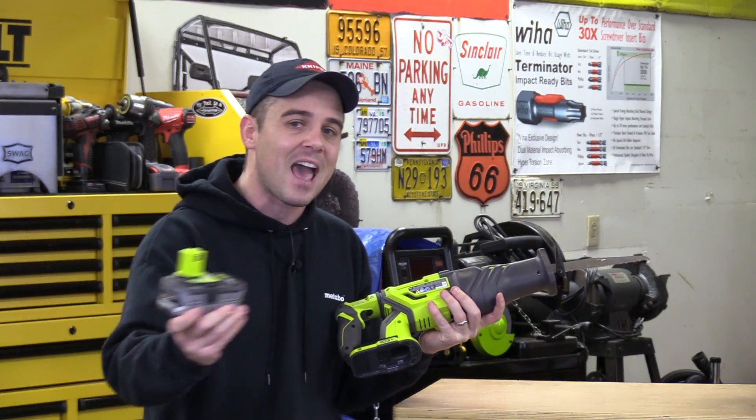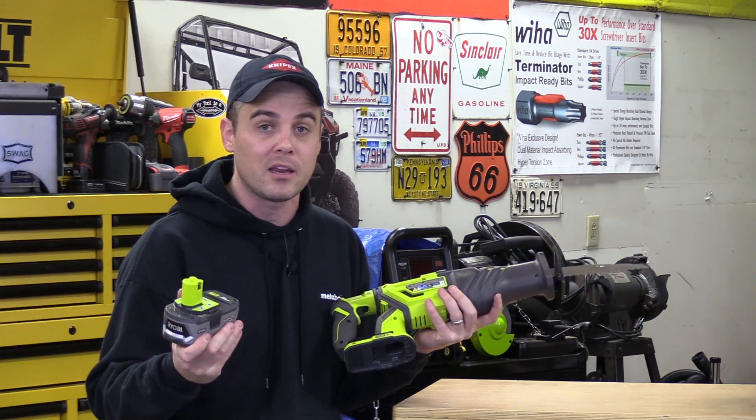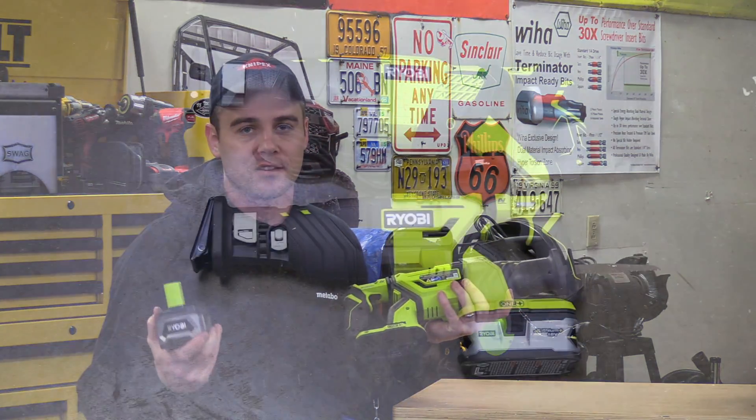The good thing is every tool in Ryobi's 18-volt OnePlus lineup is completely interchangeable with the battery packs. That means if you already own a weed eater, maybe a drill or an impact driver, the same battery pack on those you can pop into the bottom of here and it's going to power it exactly the same way.